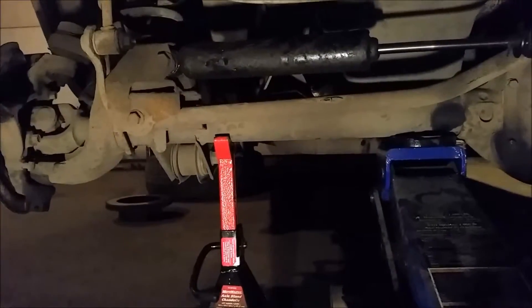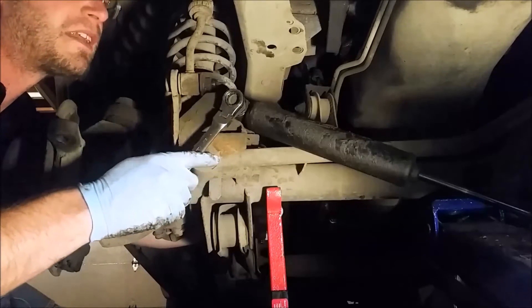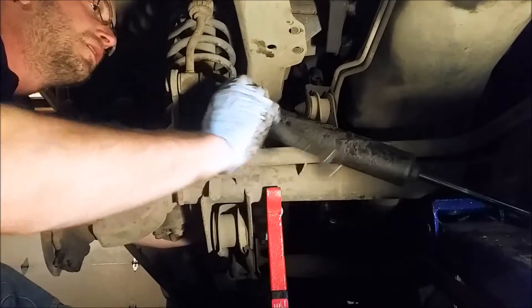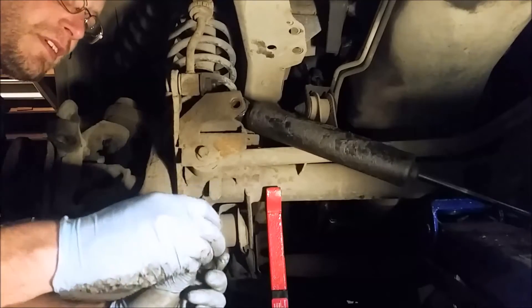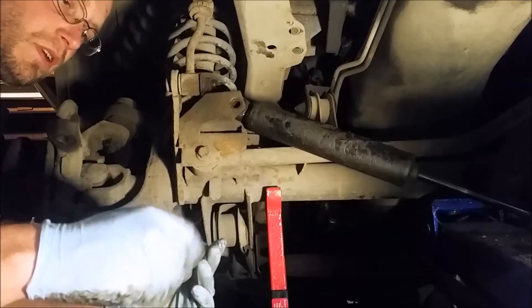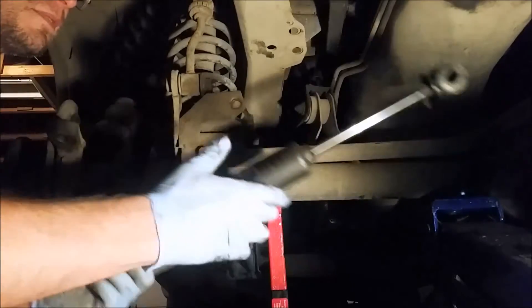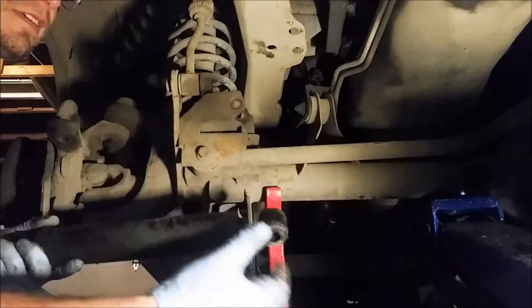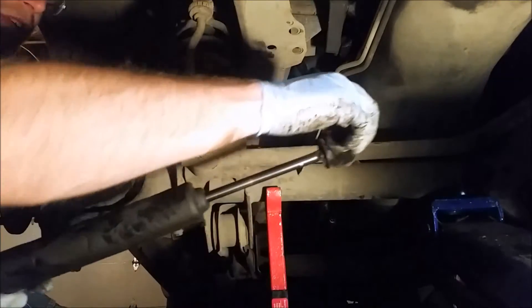Now that our tie rod and drag link are out of the way, we're gonna go and get this steering damper out. I think I actually forgot to put penetrating oil on this one. Sometimes these guys break if they're really old, but this one looks pretty good. Keep them intact if you can because they don't always come with new hardware. Oh man look at that - this does nothing. This is dead weight. This isn't helping your steering situation at all.